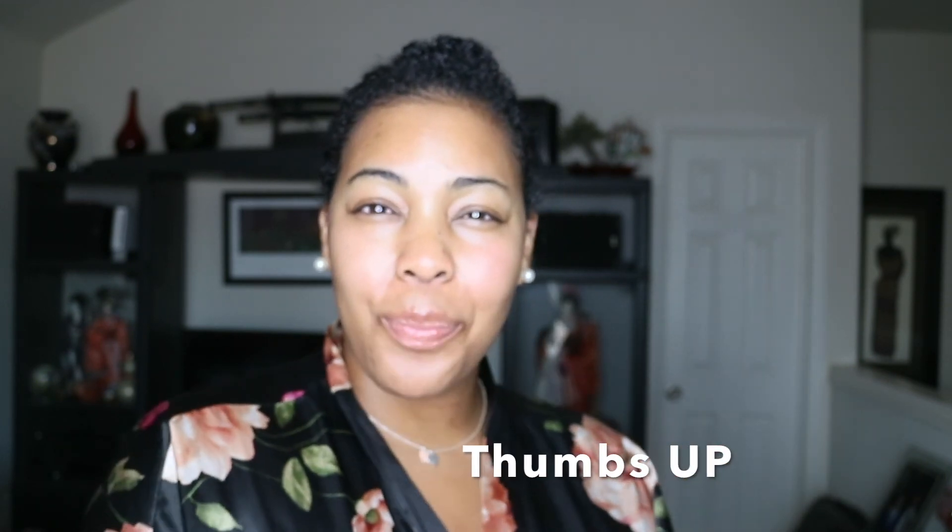If you liked this video, definitely give it a thumbs up. Don't forget to comment, like, share, and subscribe. Bye guys!